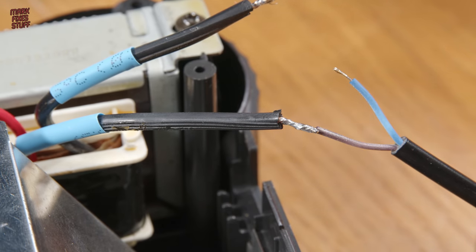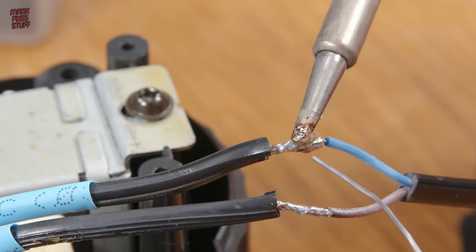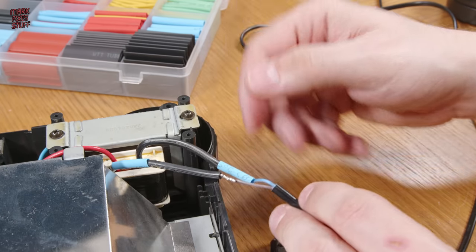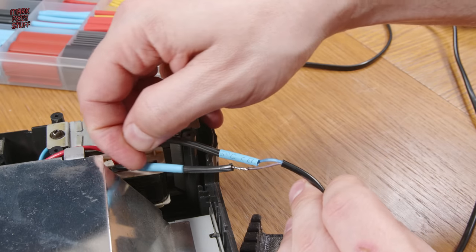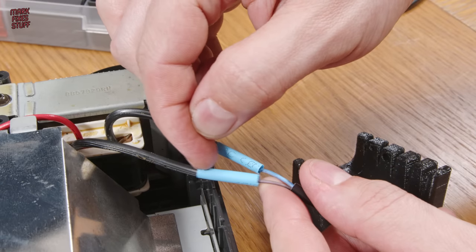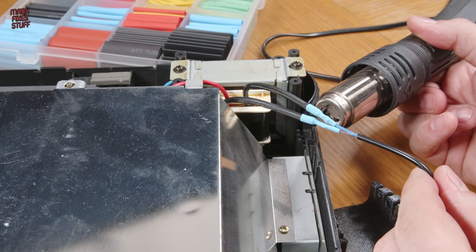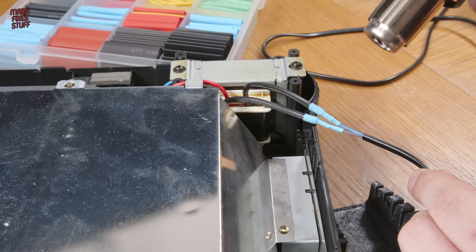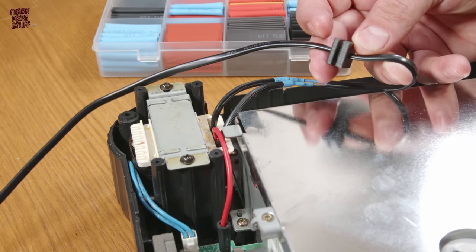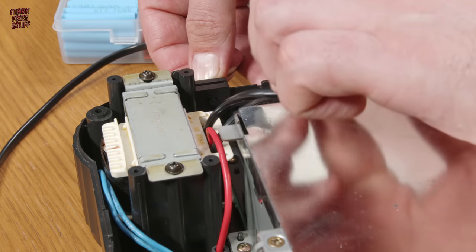Connecting the wires together, I try to get a really solid connection. Then it's time to move the heat shrink insulation into place. We shrink the sleeving using the hot air station set to 125 degrees Celsius. That looks OK, so for now we'll just test-fit our grommet into the 3DO case.